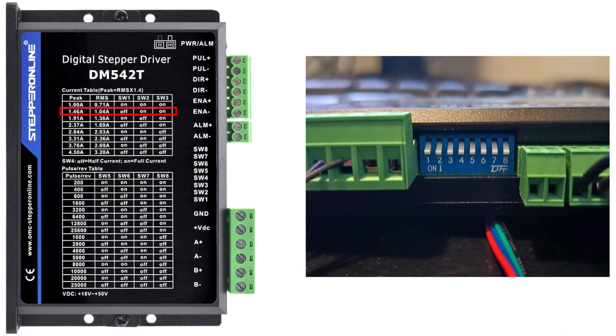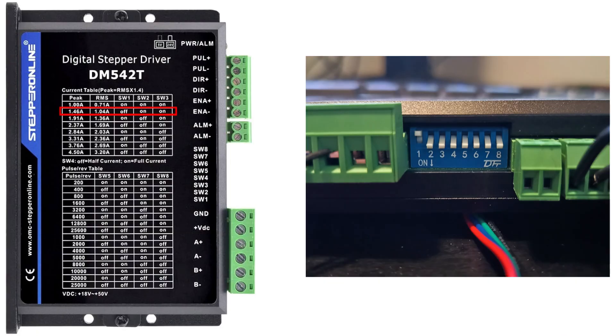So I will set switch 1 to off and the rest to on. For the pulses per revolution switches I want to go for 800 pulses per revolution, so I will set my other five switches according to this diagram. I will turn switch 6 to off and let the other ones be on.